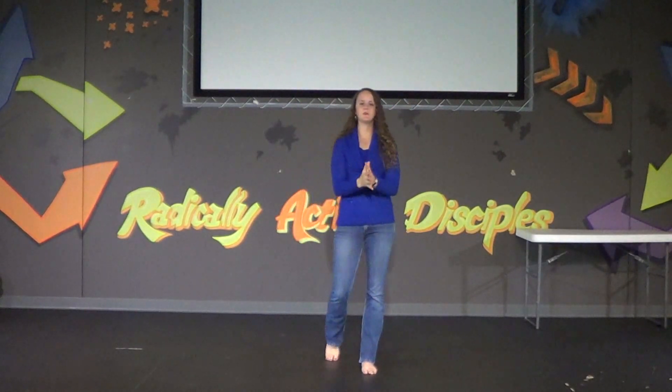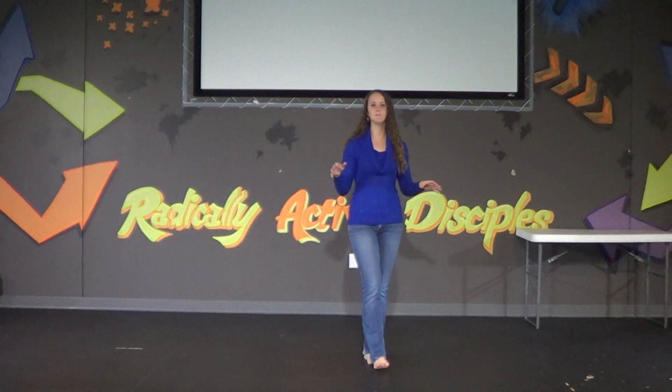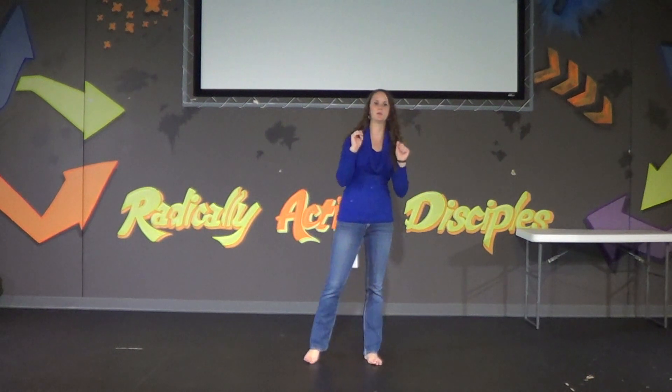Hello! This next Christmas song is Away in a Manger, and we'll be doing it actually sitting down. It's for the younger kids, like in lunch and club. But while I show you the motions, I'm going to stay standing up. And I finally found a version where it's just the first verse, so it won't be like two or three verses that the kids have to do motions to. It's only the first verse, less than a minute and a half, short and sweet, so it'll be a good ending Christmas worship song.